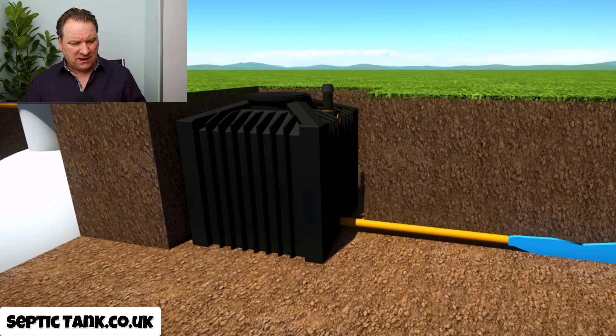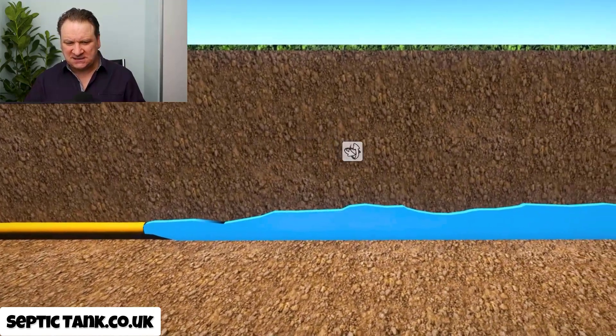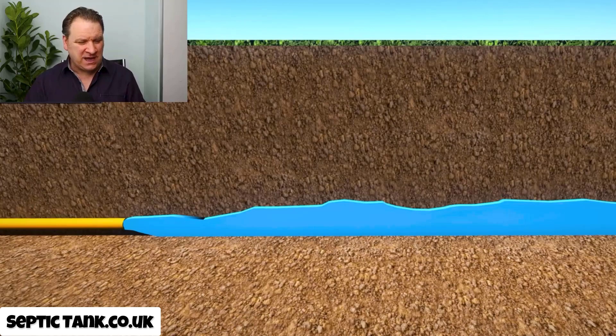These black boxes are like catalytic converters. Imagine your septic tank is the engine and the outlet pipe is the exhaust. On a car, catalytic converters go in between the engine and the exhaust and clean up the fumes so cleaner fumes come out. In the same way, these black boxes go between the soakaway and the septic tank and turn all that horrible filthy pollution into safe, clean mineral water.